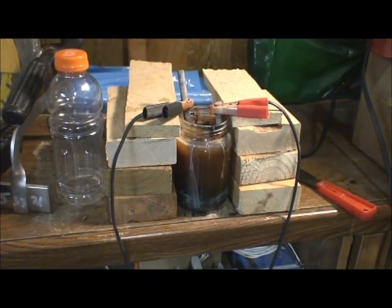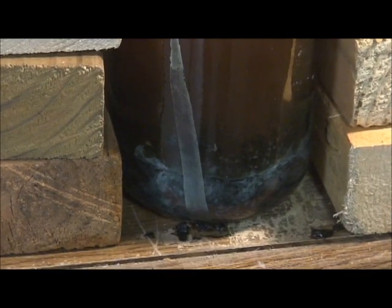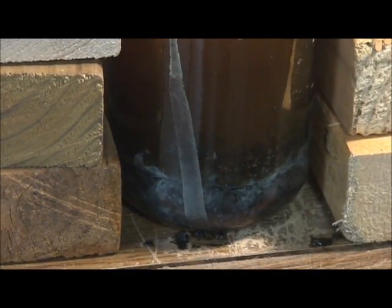That's been running for about two hours now. As you can see, it's got more of a reddish tint to it, and at the bottom it's kind of blackish looking. Once it dries, all of that should turn into red rust.